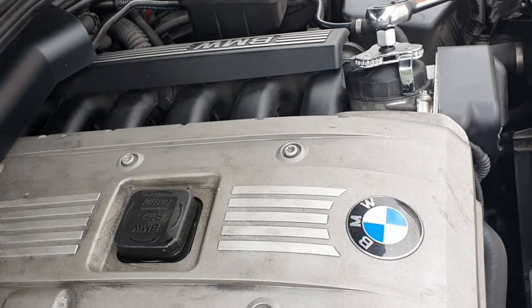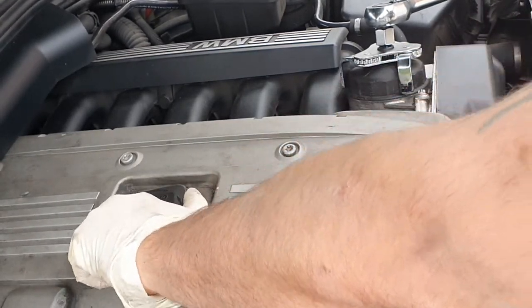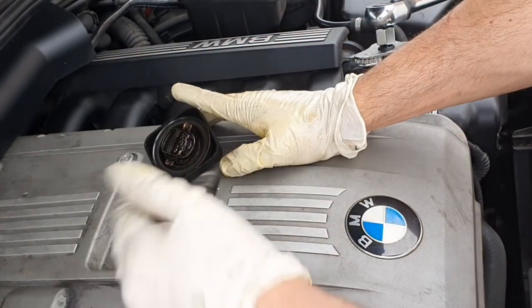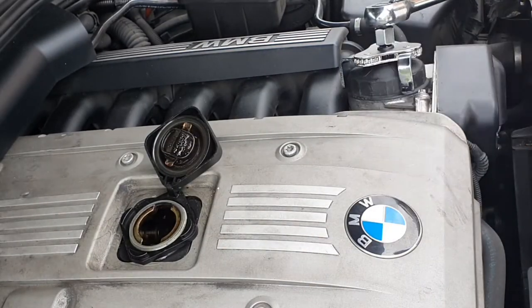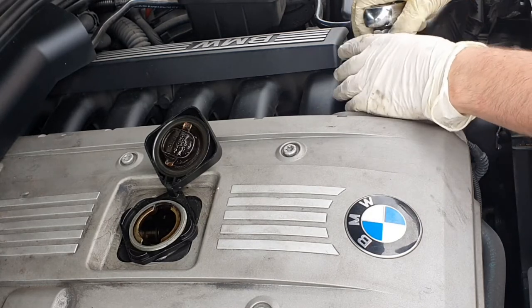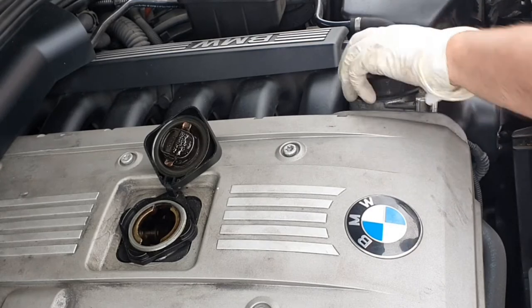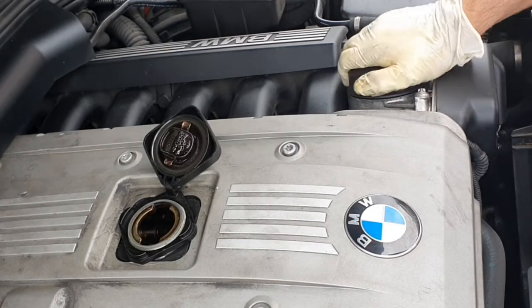Put the sump plug aside and let it drain. Once the sump plug is out and the oil is draining, release the oil cap — that helps release air through the system so it drains better. Then take off the oil filter housing. This bit of kit just sits over the filter; use your half-inch drive to crack it off, then you can do the rest by hand.